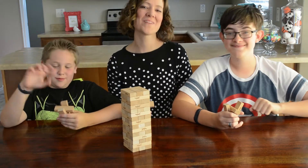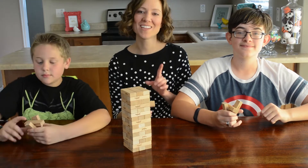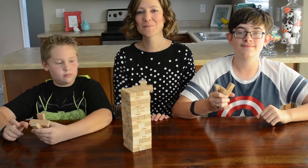Hello, and welcome back to Family Fun Every Day. It's Two New Ways to Play Tuesday, and today we're playing Two New Ways to Play Jenga.